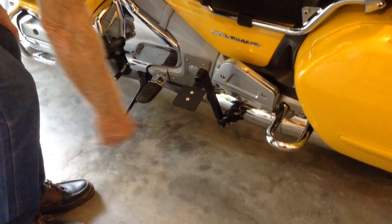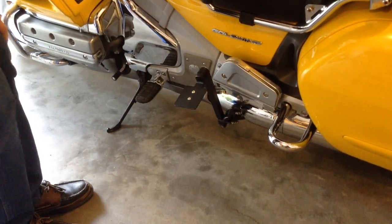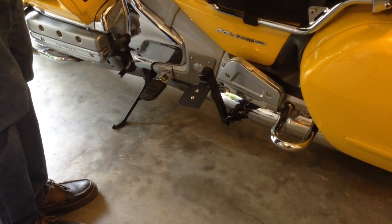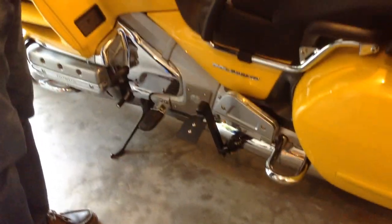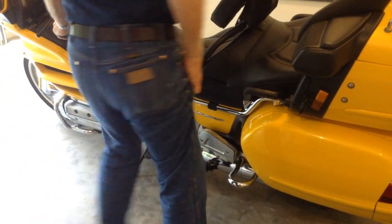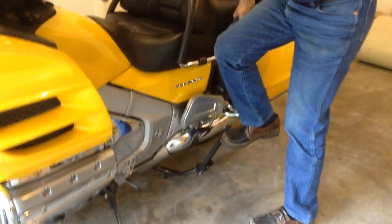No tools required. Rotate this so that your foot can rest on it. The lift is done just like you would with the center stand: steering straight, suspension on its highest setting, and the bike in neutral. Just put the foot on the pad, keep weight on it, stand the bike upright.